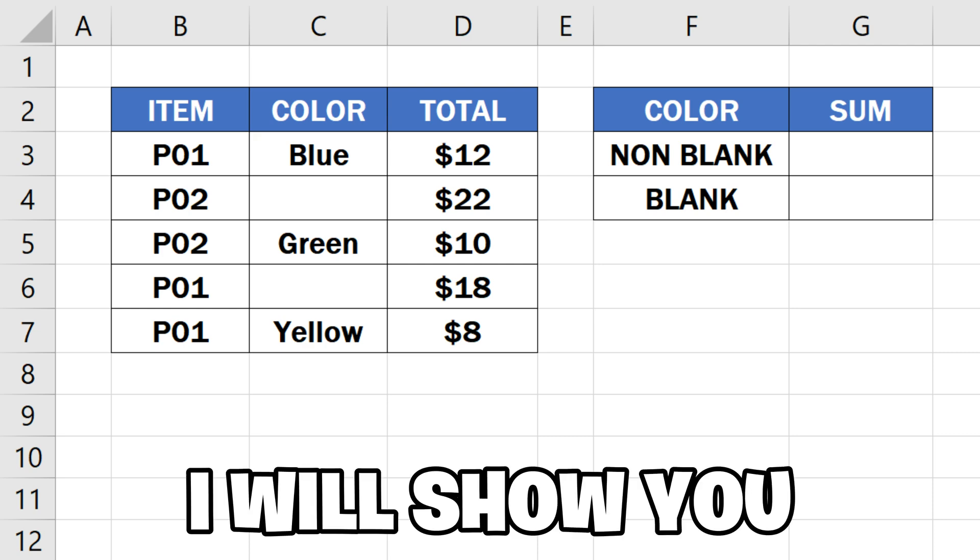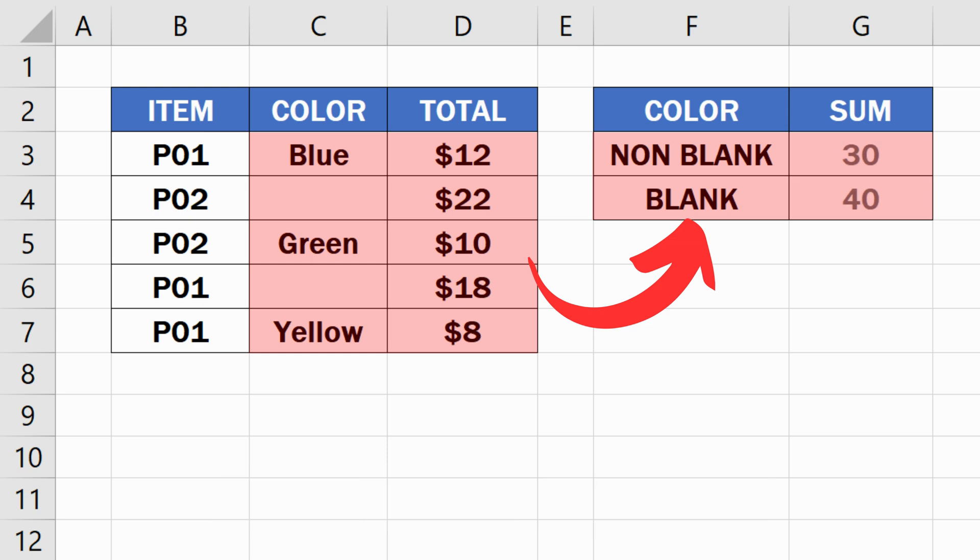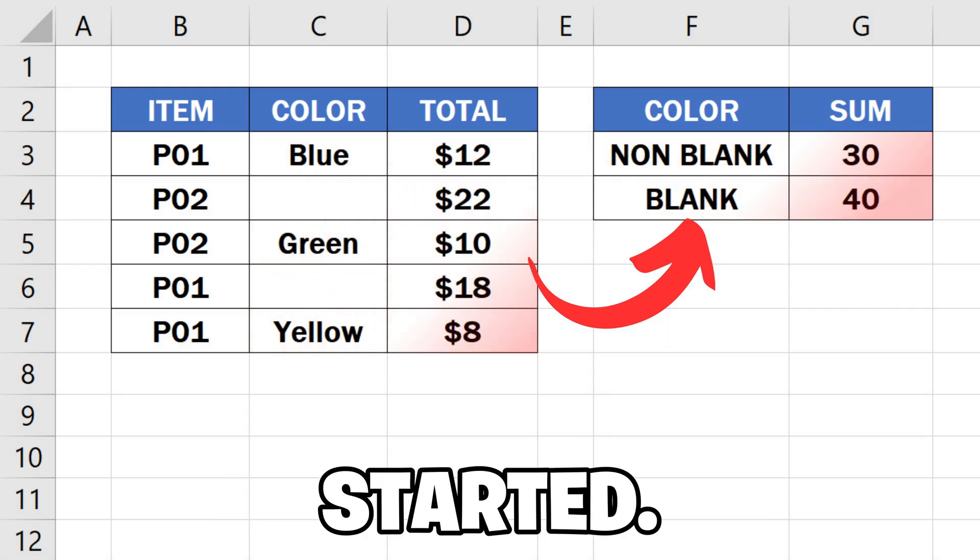In this video, I will show you how to sum values if the criteria cells are not blank in Excel. So let's get started.